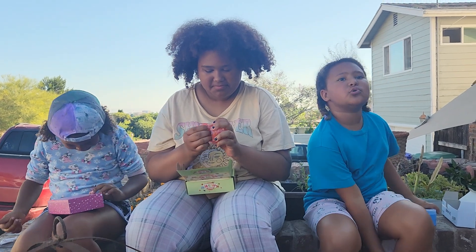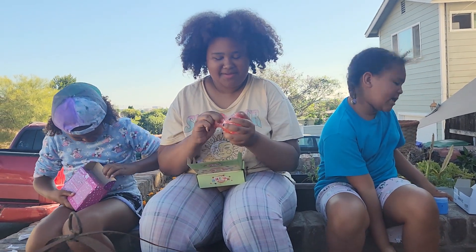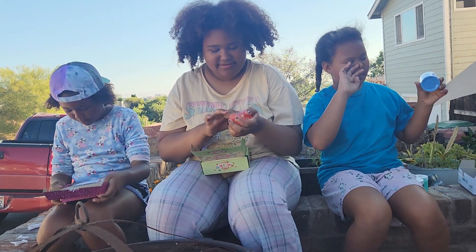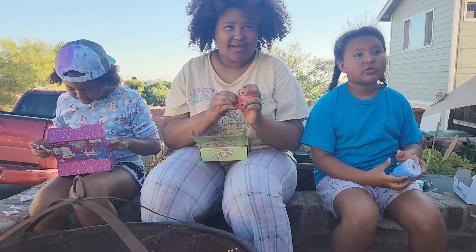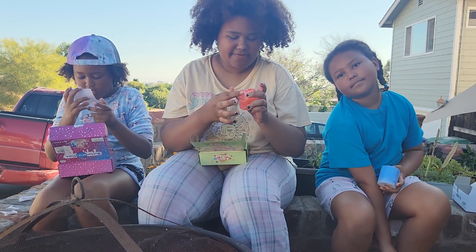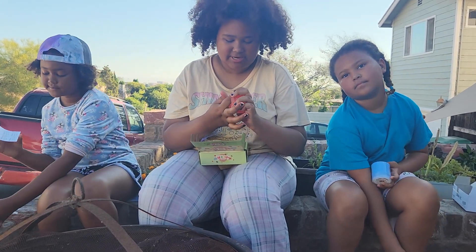I'm gonna show you guys what the texture is like — it feels like normal slime, really sticky. I'm gonna show you guys the slime that I got — it's firm but it's stretchy.